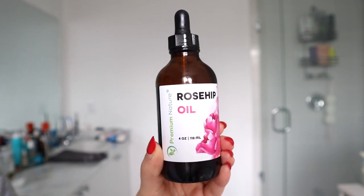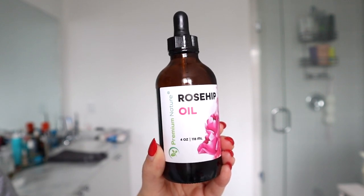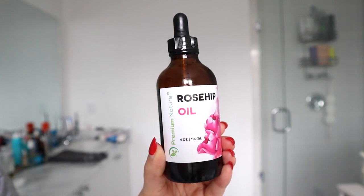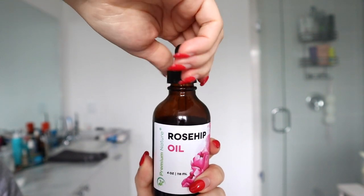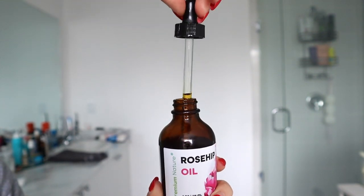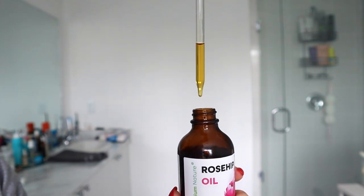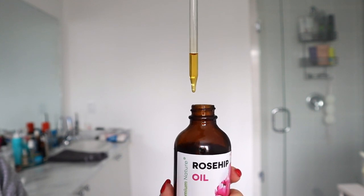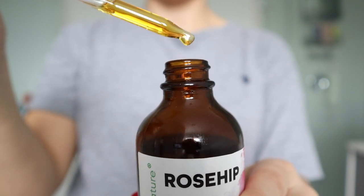I'll be doing a full 24-hour treatment to share with you the results and whether it was good for my hair or not, so stay tuned. I did do a whole video around rosehip oil and all the beauty hacks you can do with it, because it's definitely an oil you can use for a variety of different reasons. I'll link it down below in my description box.